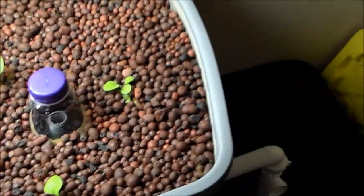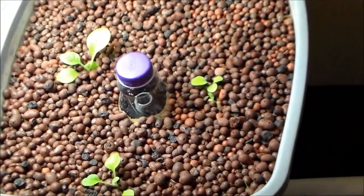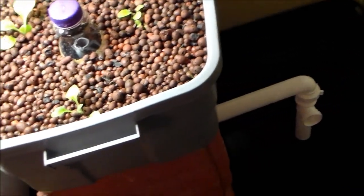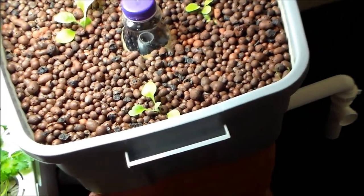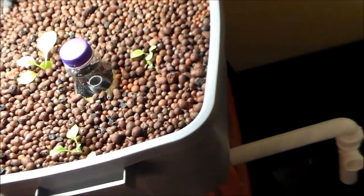It's a combination of the high pH and the ammonia buildup in the system, since there's no nitrifying bacteria in the grow bed yet to break it down into nitrites and nitrates. Today's Monday, so hopefully the bacteria will come in the mail today, if not most likely tomorrow. I'll have to check when I get off work tonight.